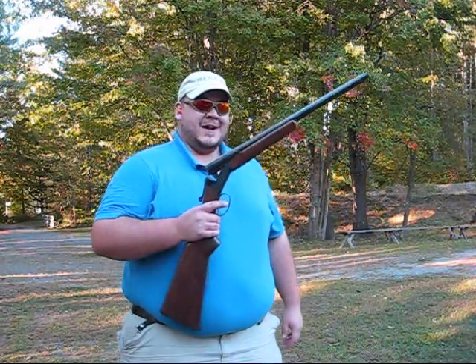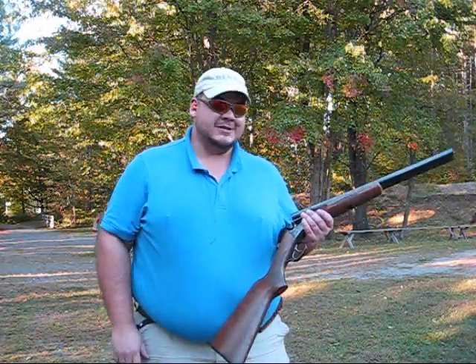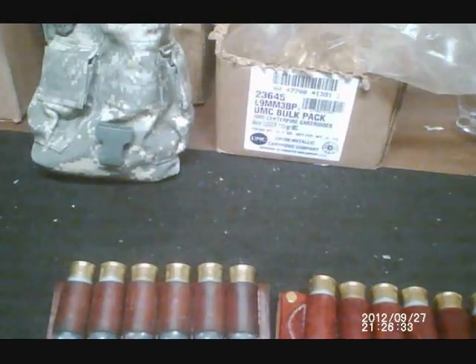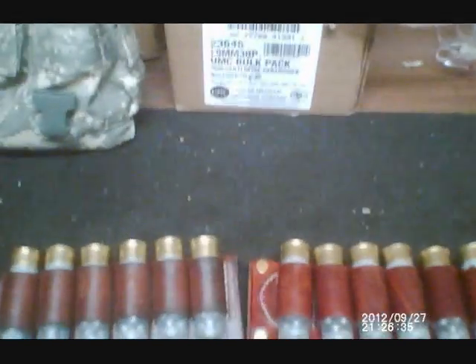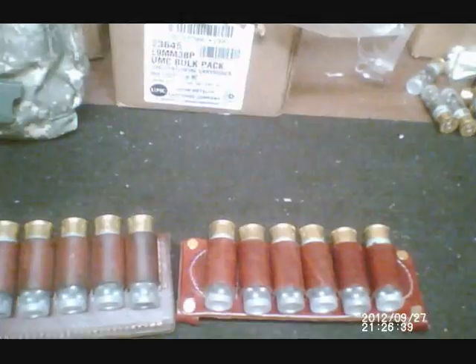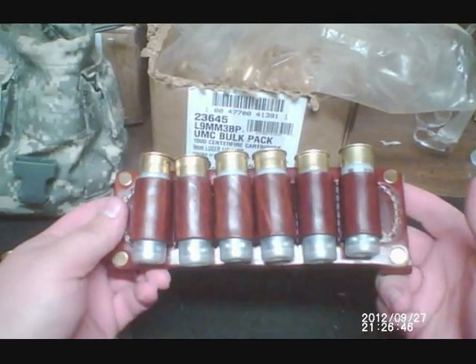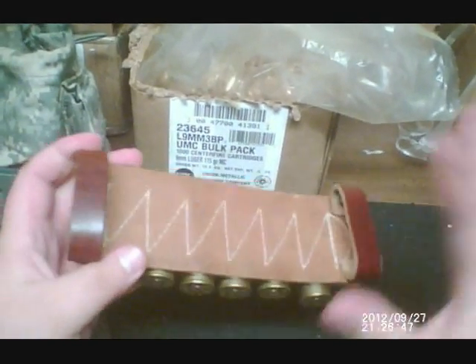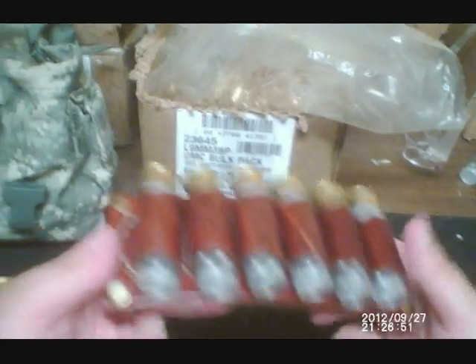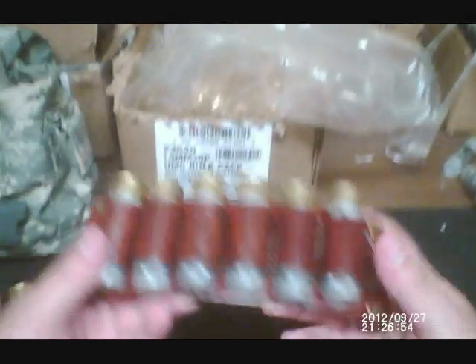Coach gun for three-gun, baby — just because the 870 is too easy. I figured you guys might be interested in seeing these shell carriers up close. The first one I used is the newer of the two. They're both made by Triple K. This is the one I was able to order from Cabela's. I don't know if I could find this other style, but we'll look at that in a second.